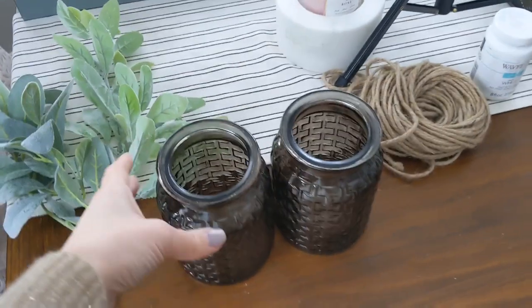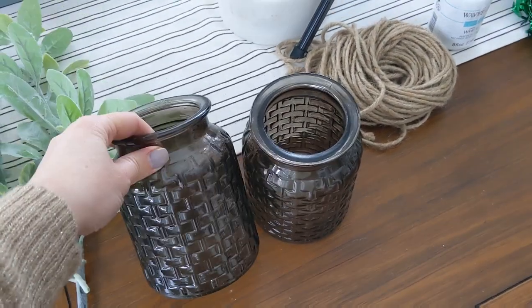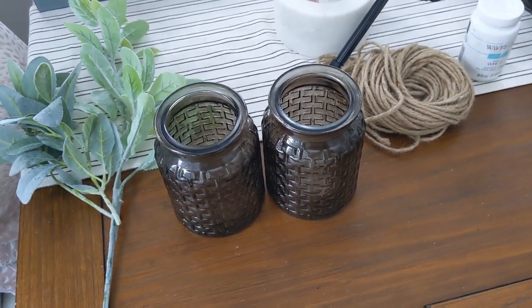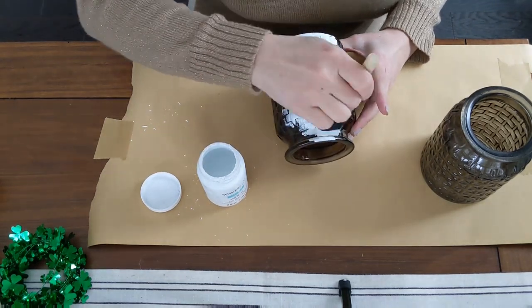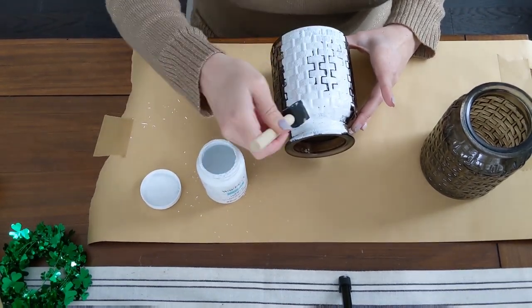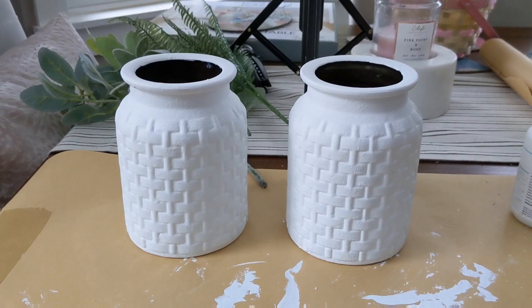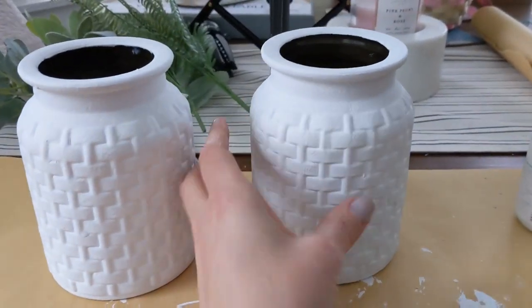I got these two really cute little woven type jars from Dollar Tree and I'm gonna paint them and dress them up a little bit to use in those wall lanterns. I ended up doing two coats of the white chalk paint and now we're gonna do a little accent with some jute twine.